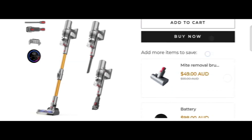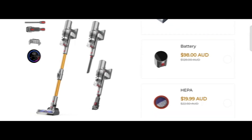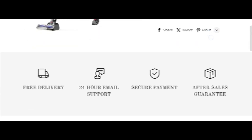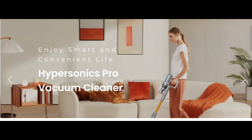Today we are providing complete details about this site, so stay tuned with us and don't miss any points. This is an online site offering Moon Port Vacuum Cleaner. Before going further, do like, share, and subscribe to my YouTube channel. Now let's talk about the legit factors — is this website a scam or a legit website?